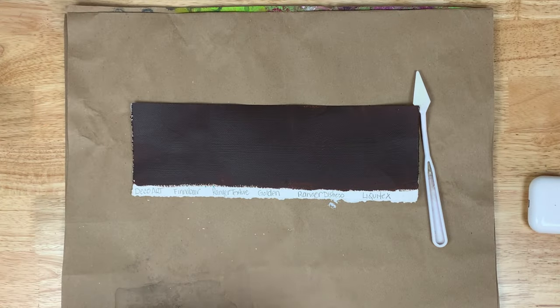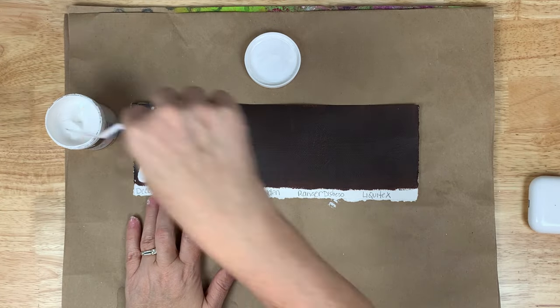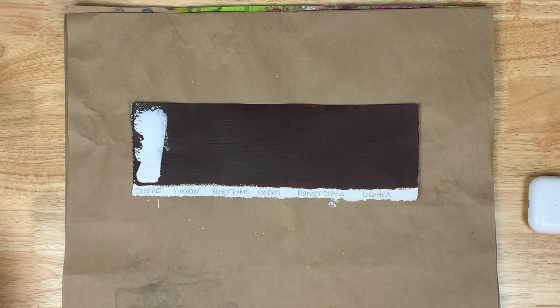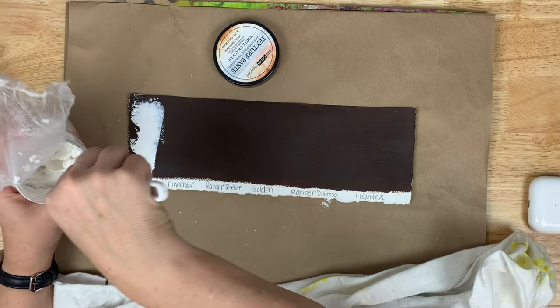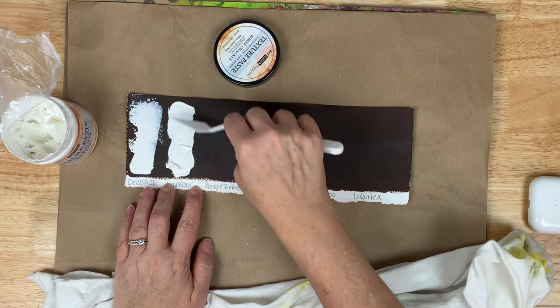I'm going to lay down each of these texture pastes onto the thick heavyweight watercolor paper that I've put black gesso over. I'm going to speed this up and play some music because otherwise this is going to be a really long video.